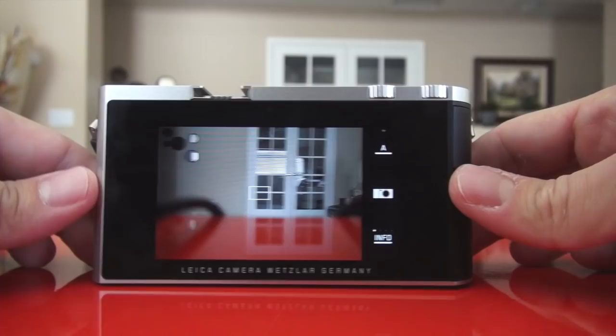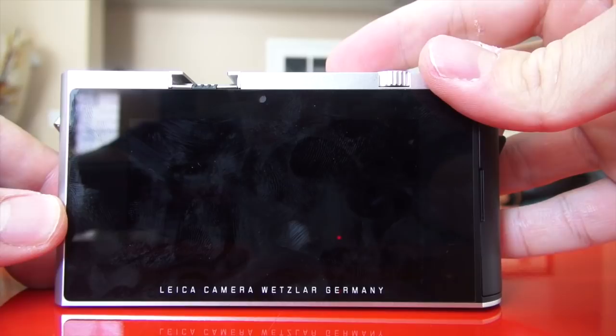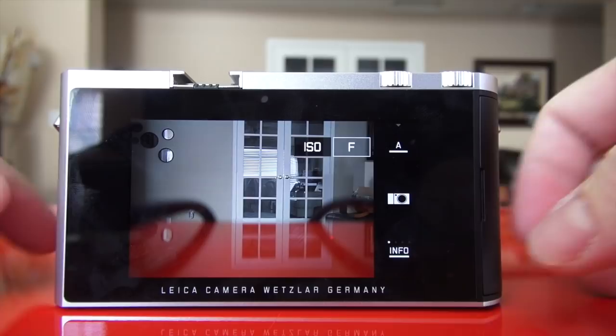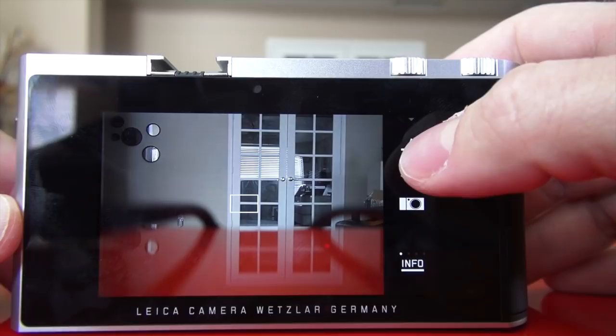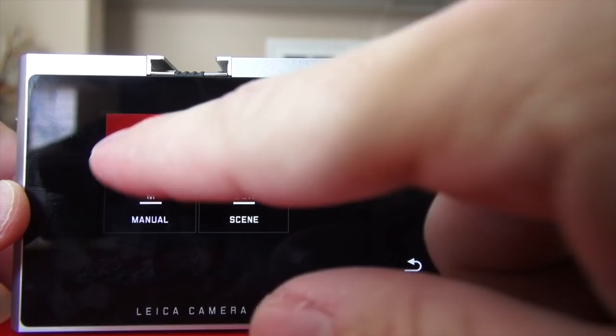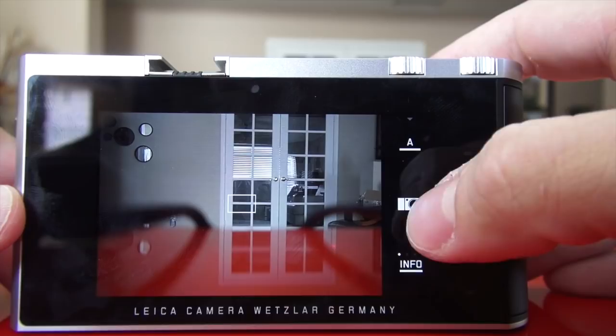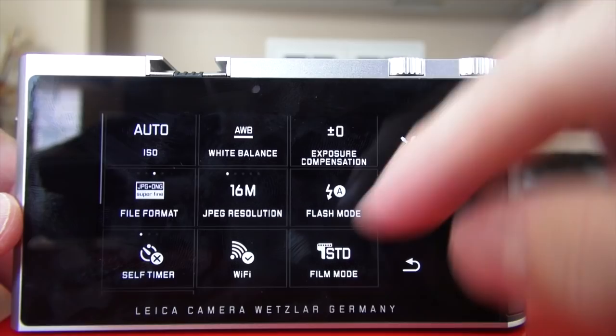Okay, here we are with the T. Let me show you the touchscreen navigation. I'm going to turn it off — you'll see the Leica logo — and we'll see how quick it turns on. It takes about a second to power up. When you get the camera on, you have three symbols: you have the 'A' which means I'm in aperture priority mode. If I want to change it, I click — notice how quick and smooth everything is. I can go to program AE or click back to aperture priority.